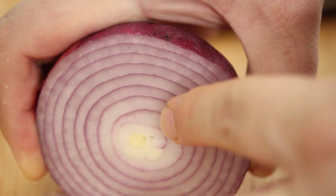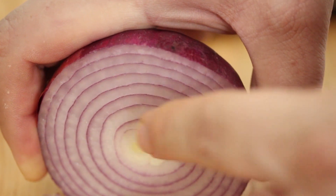That's how you chop an onion without crying. Just put it in the freezer for 30 minutes first. That's it. That's all you have to do. Super easy, super simple. I'll see you next time.